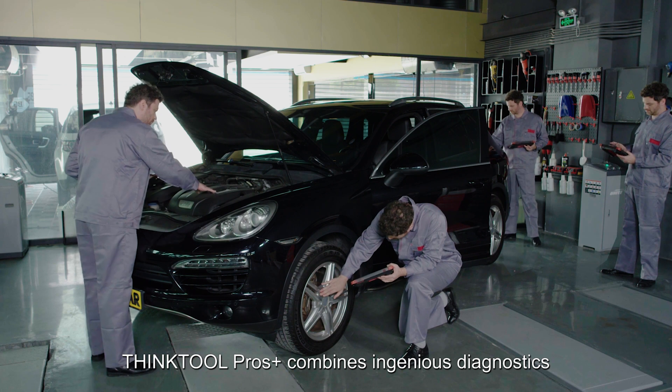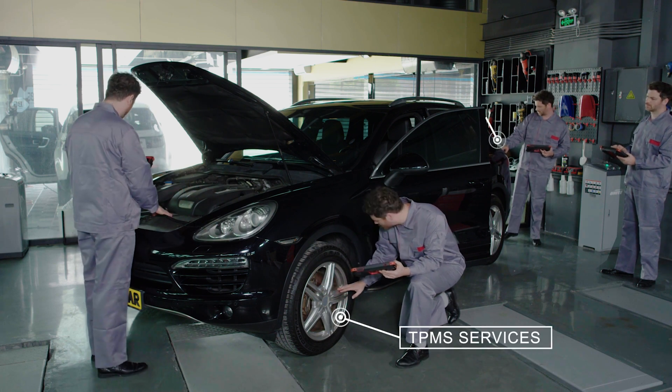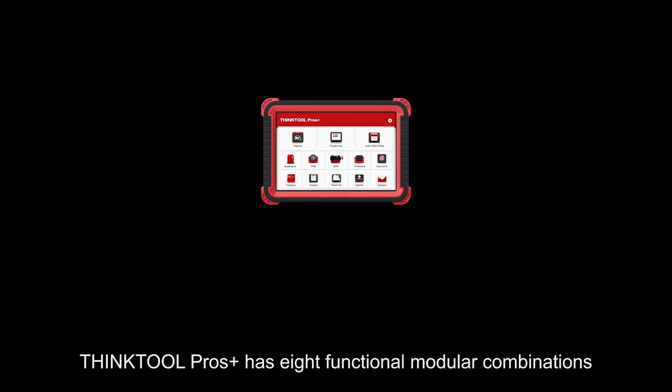ThinkTool Pros Plus combines ingenious diagnostics with complete TPMS services, lighting assistant services, battery check services, and team viewer services. It also features eight functional modular combinations.